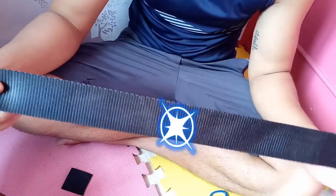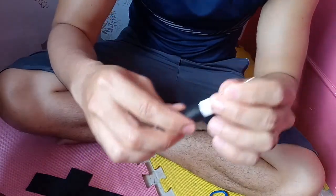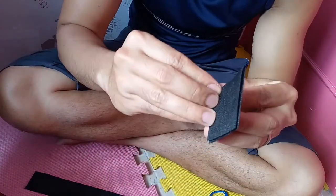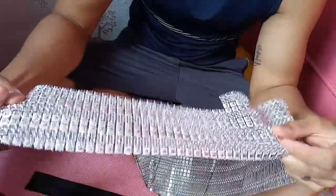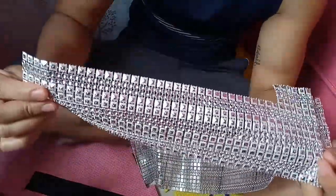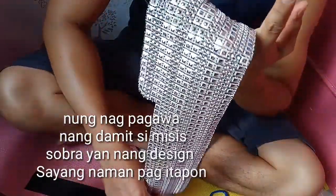Hello guys! Gagawa po tayo ngayon ng isang fancy collar para sa ating aso. Kailangan natin ng strap — mas malapad, mas maganda para sa akin, pero depende sa gusto. Kailangan din natin ng sinulid, magic tape, at something medyo shiny. May gold, may silver — nabibili ito sa tindahan ng mga patahian ng gown. Medyo matibay naman sya para sa kampasyal ng aso.